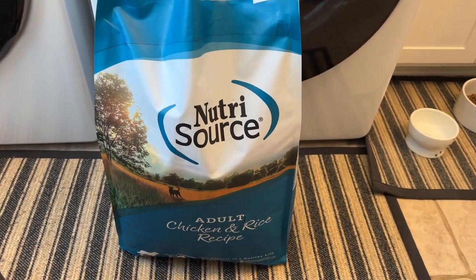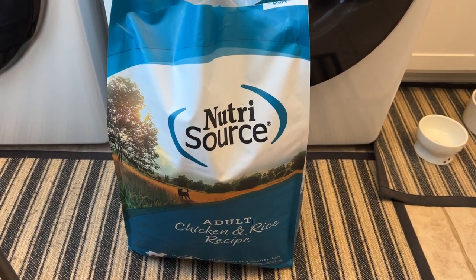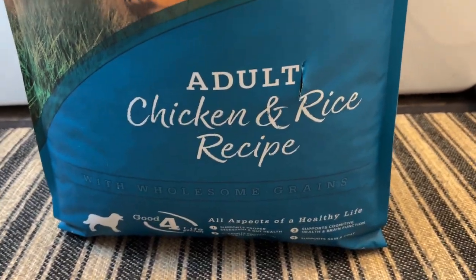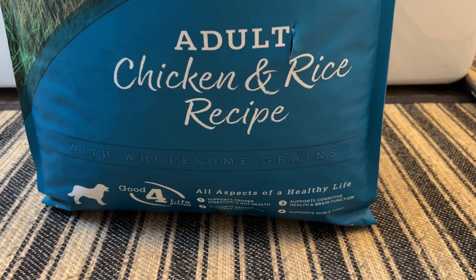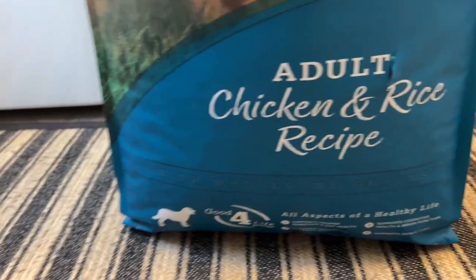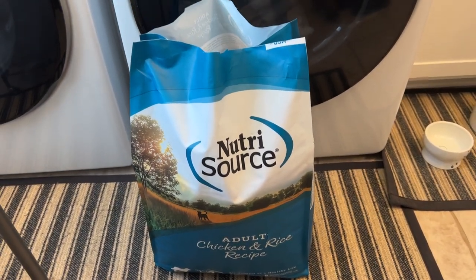I use this same food for both my German Shorthair and my Boston Terrier, and they both like it. You can see all aspects of a healthy life on the bag — supporting digestion and gut health, cognitive health, skin and coat, etc. Been real happy with it, and it's kind of mid-priced compared to other brands out there.